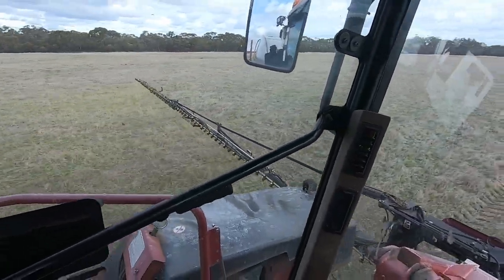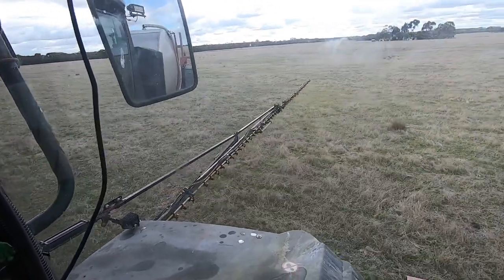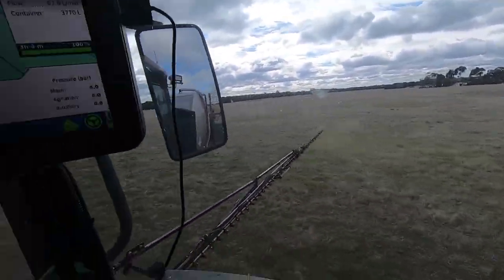We're out here on the sprayer, putting down some Treflan and Overwatch pre-emergent. Dad's just gone behind those trees but he's over there sowing. And I had a bit of a dilemma this morning.